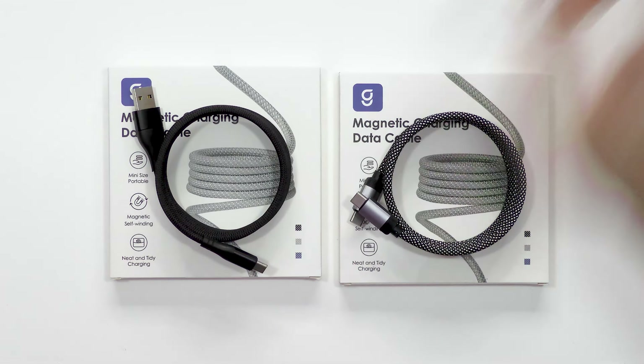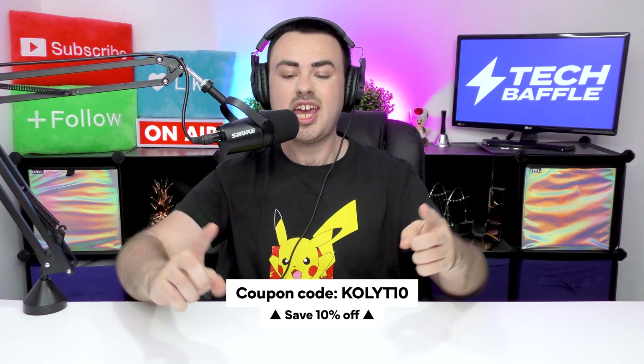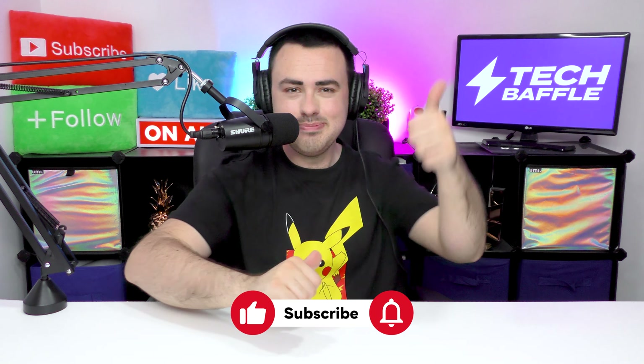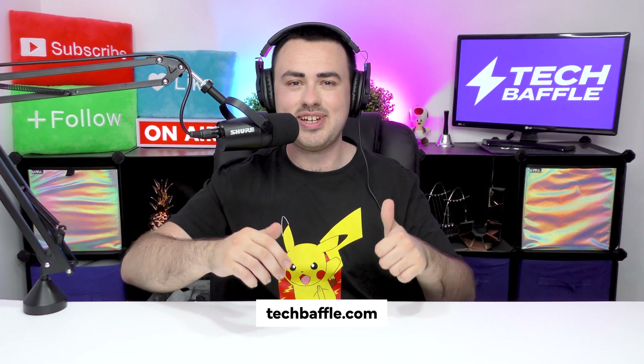Overall, I think these cables are a really nice, clever design — a brilliant way to detangle your life. Overall, I give the Magtame OMAG cable a TechBaffle rating of 5 out of 5. Remember, if you want 10% off these Magtame cables, check the link down below and use coupon code KOLYT10 to get 10% off your order. If you enjoyed this video, smash the like button. If you want more of this sort of thing, don't forget to subscribe and ding so you don't miss a thing. I'm on Facebook, X, Instagram, TikTok, Threads, and Snapchat — follow me at TechBaffle. For all the latest, head over to TechBaffle.com. Thanks for watching and have a baffling day.